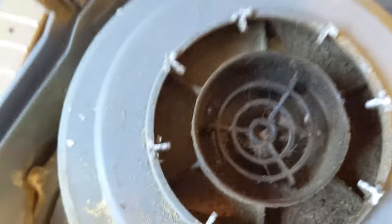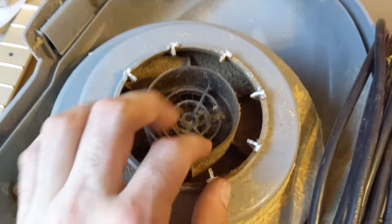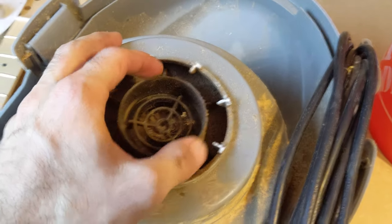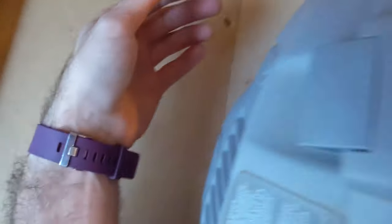That's kind of gross. I'm going to turn it on and see. I want to check if it just sucks through here, or if it sucks through the outside as well, which is going to affect how we do this. Alright, got it plugged in. Let's turn this on and see.